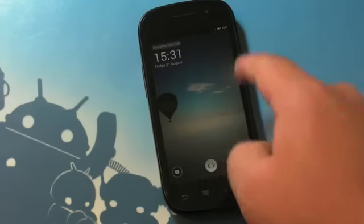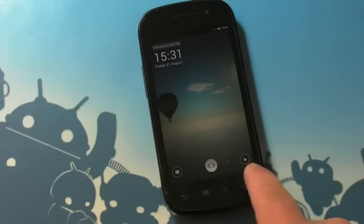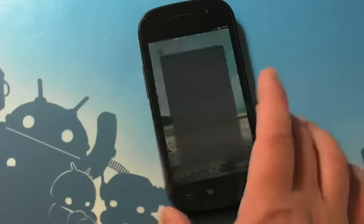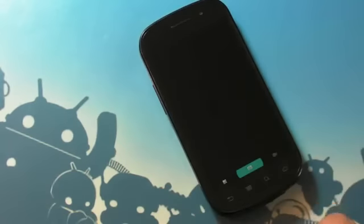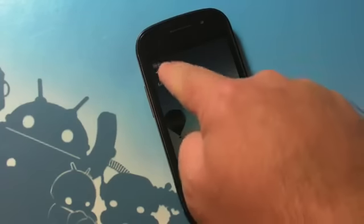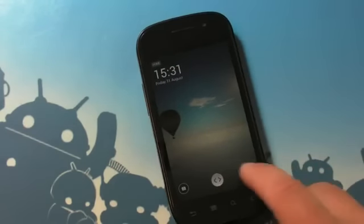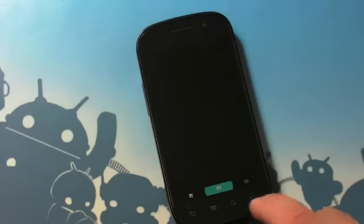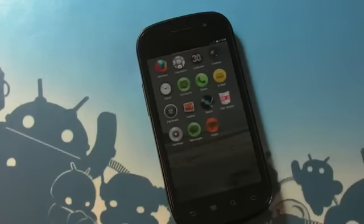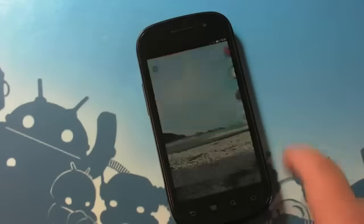Here is the lock screen. Right now it does say 'emergency calls only,' so it's going to take a second to recognize the SIM card. It knows what time it is, and we have a little unlock slider down at the bottom. One way will take you to the camera app — the camera is still kind of janky and doesn't actually work, so we won't spend much time on that. Oh, hey, it recognizes the SIM card now. So we'll unlock — looks like it goes back to the camera, but here is the home screen.